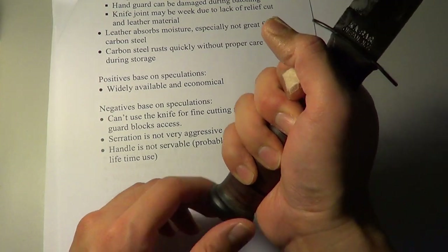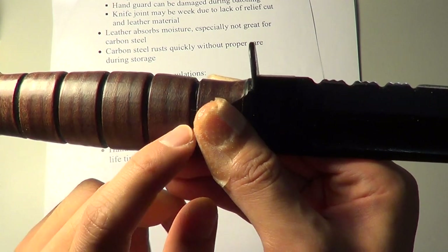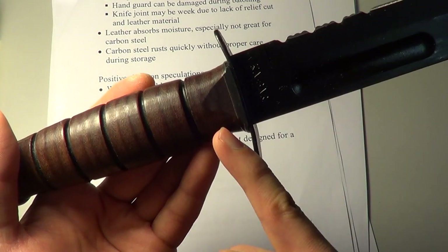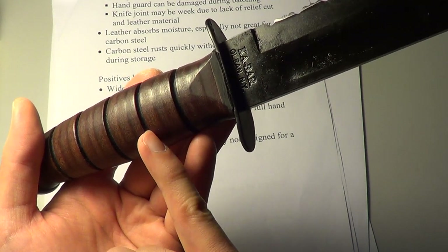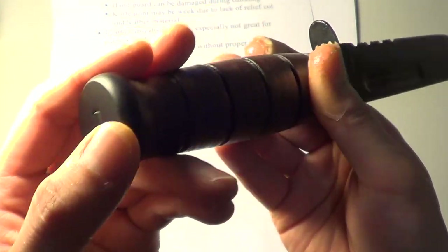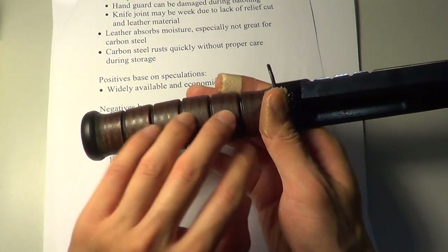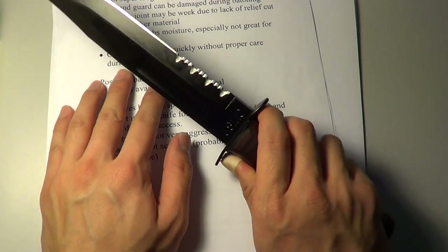The handle is not a serviceable handle. With the leather — it's basically stacked leather, about half a centimeter thick leather stacked together into the handle. You can still see the edge of each stacked layer. So you can't really service it; there are no screws or anything. If the knife gets moisture inside the handle, you can't really get rid of it. But otherwise, I really, really love this knife.